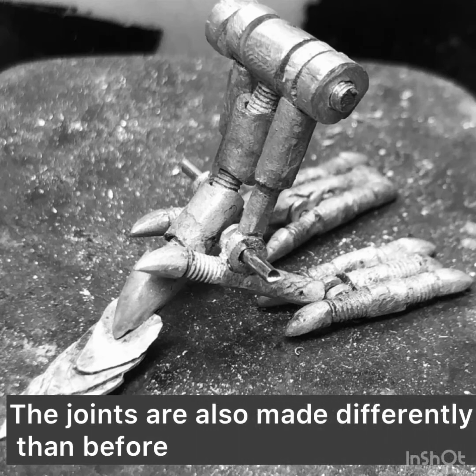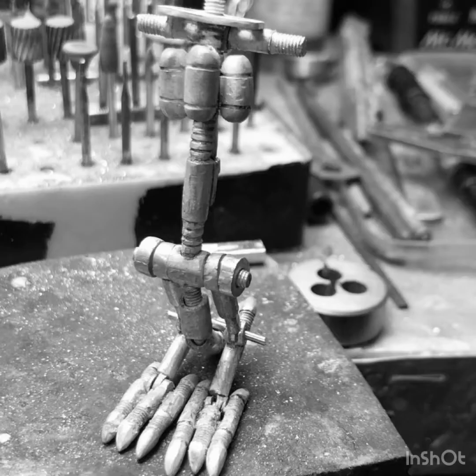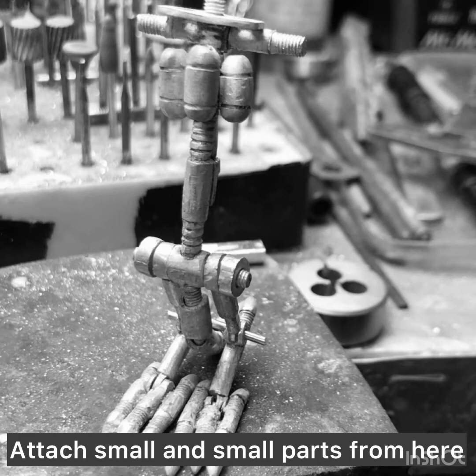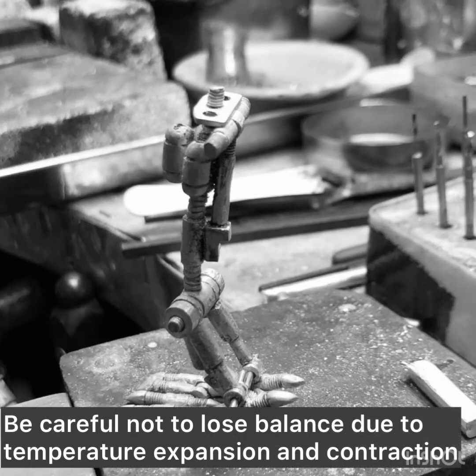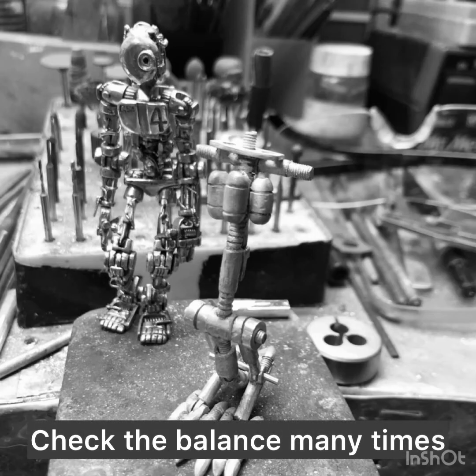The joints are also made differently than before. This part is very careful. Attach small and small parts from here. Be careful not to lose balance due to temperature expansion and contraction — check the balance many times.